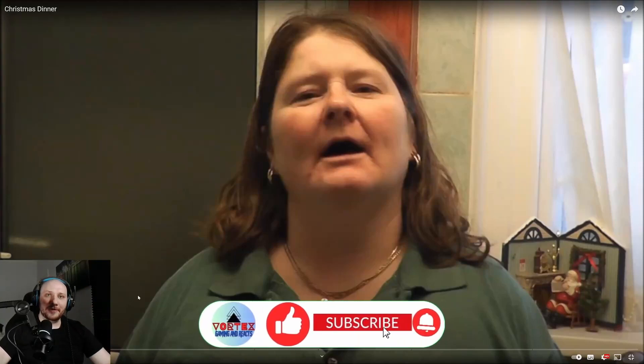Hey, what's up everyone, welcome to Vortex Gaming Area X. I have a special episode here — as I said in the last episode, I saw this video called 'Christmas Dinner.' Since Christmas is approaching, I decided to watch it and see what Kay will teach me about the Christmas dinner. Maybe I'll take some tips and tricks from her on how to make my Christmas dinner this year. If you guys enjoy, please like, subscribe, and without further ado, let's watch the video.